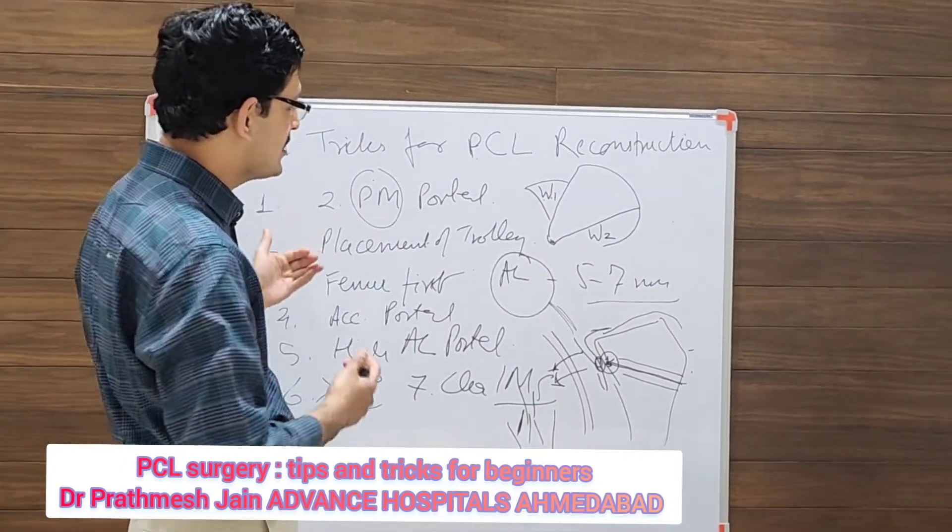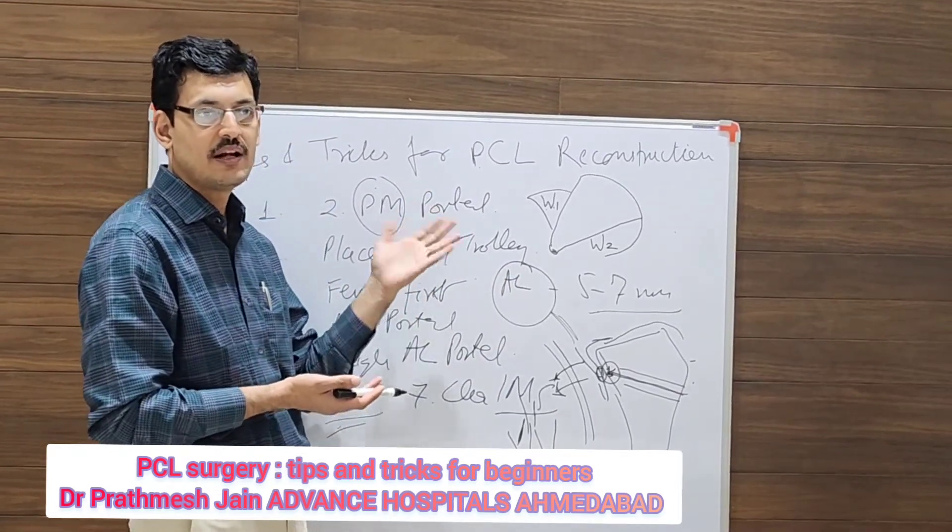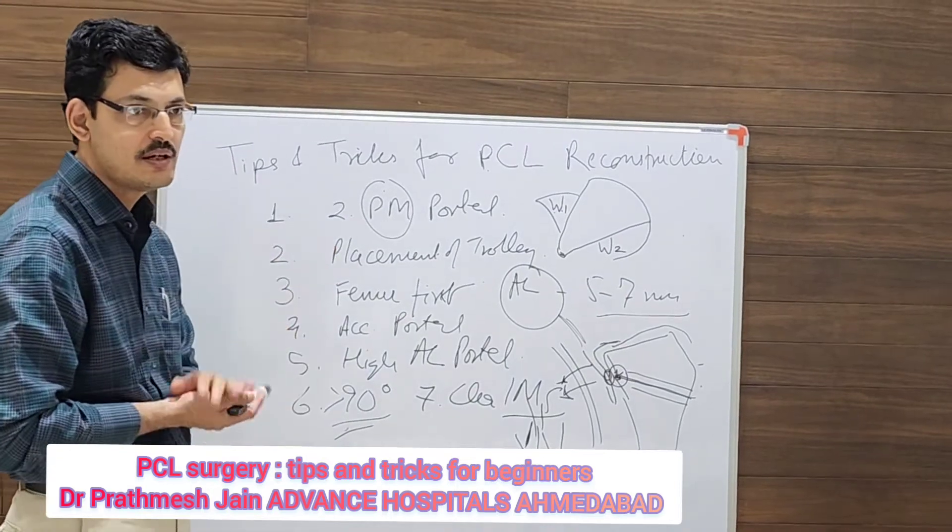Mind the tourniquet time, because this can be a long surgery initially. The tourniquet time should not exceed one and a half hours maximum — that is also a very important step.